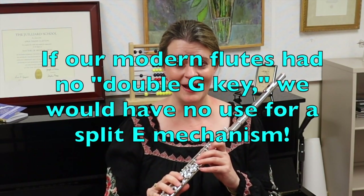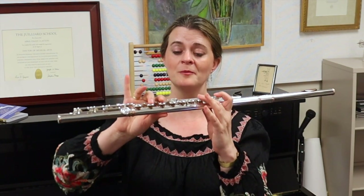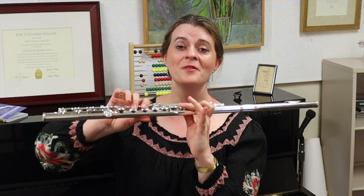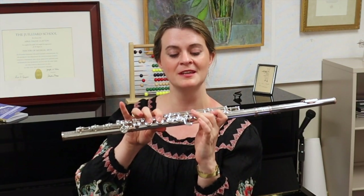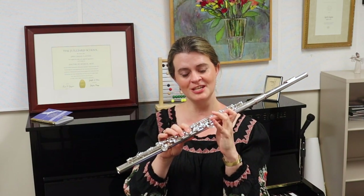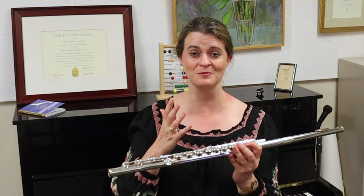In fact, if you go back and review the episode on the split E mechanism, we talk about how the split E causes your double G key to be physically split so that you can play a high E and this G key will go down but your top G key will not. That is a problem that was not created by Böhm. According to Böhm's system, you could press a lever and cause the lower key to close while the upper key stood open — making for a much simpler flute mechanism. We've done all kinds of things to the flute mechanism to accommodate a closed G sharp system, and it is just more complicated.